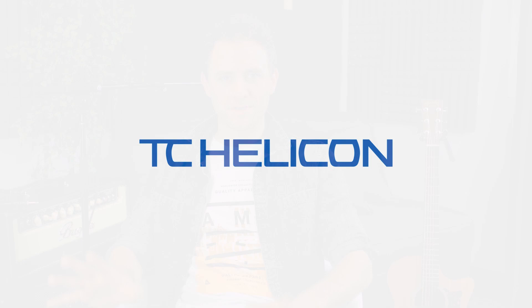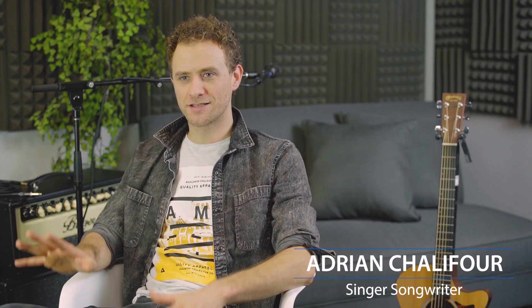My name is Adrian Chalfour. I am a Canadian singer-songwriter from Victoria, British Columbia. I'm 34 years old, so I've been writing and performing my own music for about 15 years. People tend to know me best from my band Towers and Trees, which has been going for about six years.